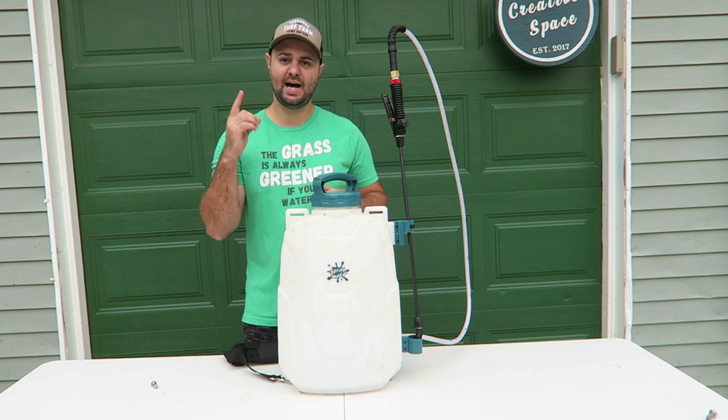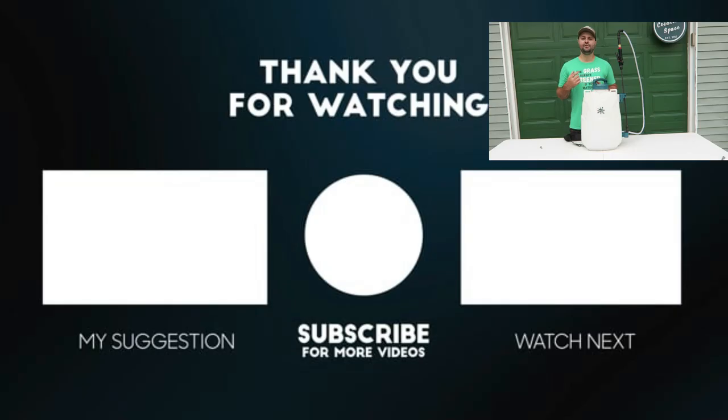If you're interested in seeing the day four germination results I saw at my house with the mountain view seed I used this year, check out the video in the end screen. If you're interested in learning how to edge better in your lawn and around your house, check out the other video in the end screen. If you're new, hit that subscribe button and I'll see you in the next one.